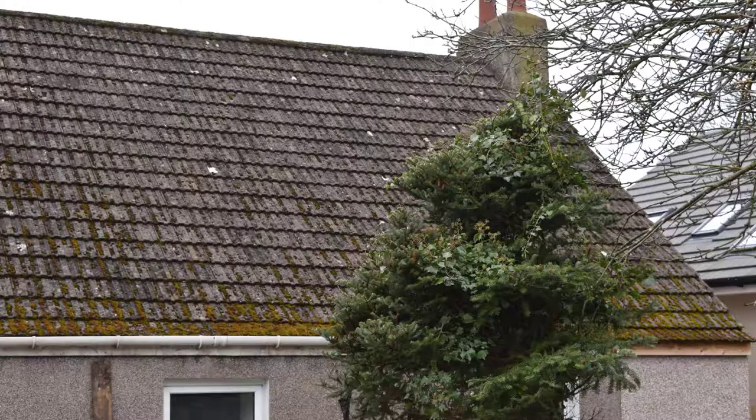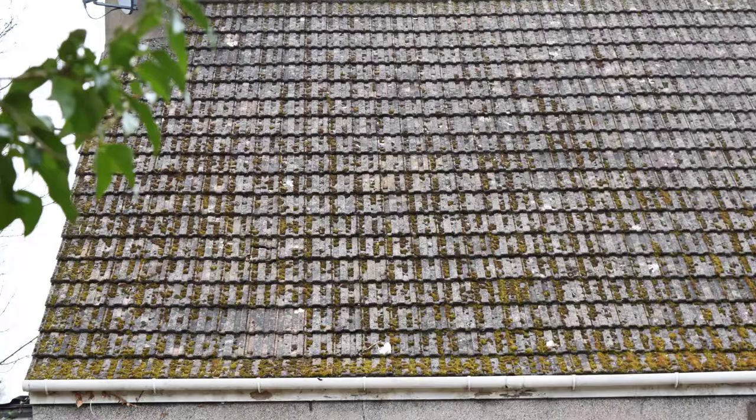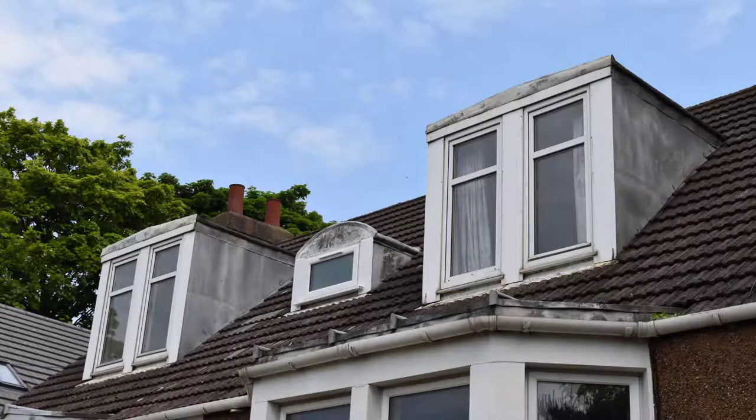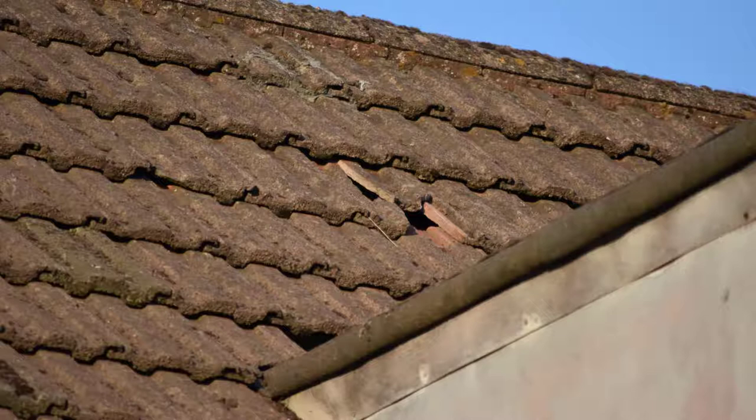The state of the roof before anything was done to it was that it was covered in moss, particularly in the back section because there are quite a number of trees around this area. Moss likes moisture and that helps retain it. The roof was also fairly dull looking — it had previously been quite a red, almost Spanish-style roof but was now looking pretty dull.